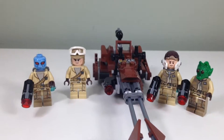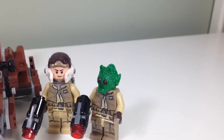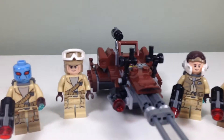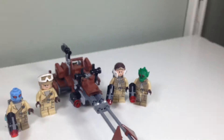Just finished building the Rebel Alliance battle pack, where we have a Cad Bane look-alike and a Greedo look-alike — but they're not Cad Bane and Greedo. I think they're relatives, from the same planet. And then we just have some Rebels here. Nice printing on the legs, and we get a speeder bike, which is always nice.